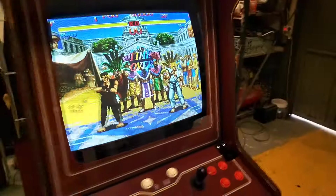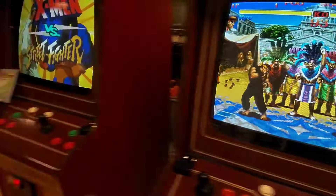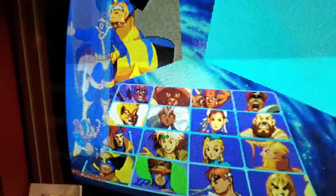Este fighter, aquí pueden ver. Miren cómo se ve esto. Una belleza. Ahí la tenemos también. Una belleza.